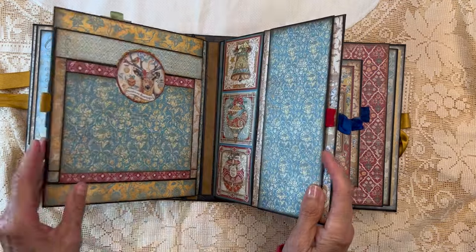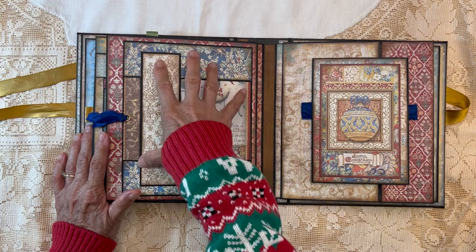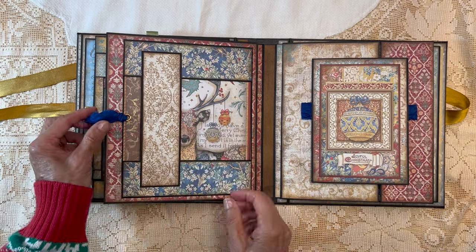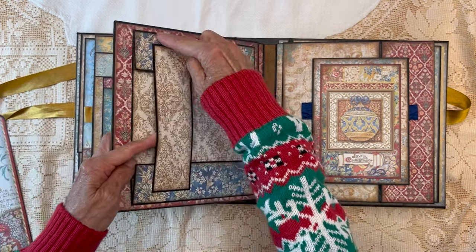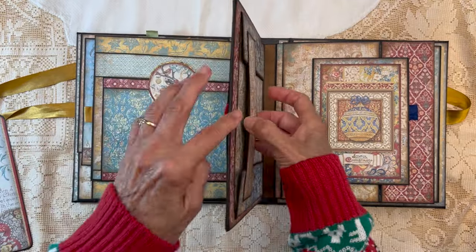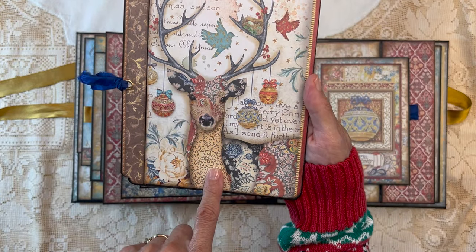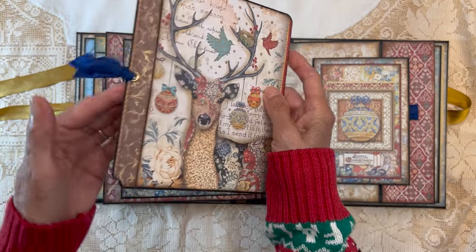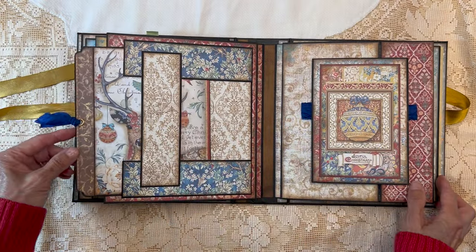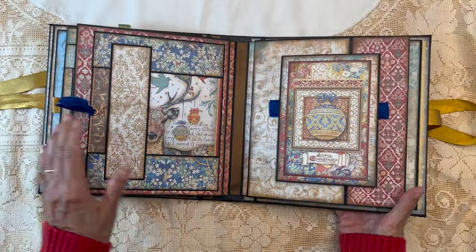Now we get to page four. I used this same design from my last Christmas album — it's called a peekaboo-type belly band. It has scored pockets on two sides, held by a belly band, so you can put lots of stuff in there, even a big booklet. I made a tag with one of the elements from the 12 by 12 collection, added an eyelet and a ribbon, and finished it off with craft cardstock on the back. It fits perfectly right under here, and it looks like that reindeer is giving us a little peekaboo — I thought that was so pretty.